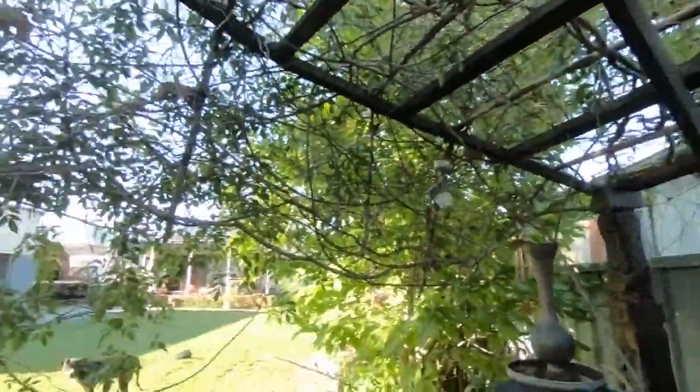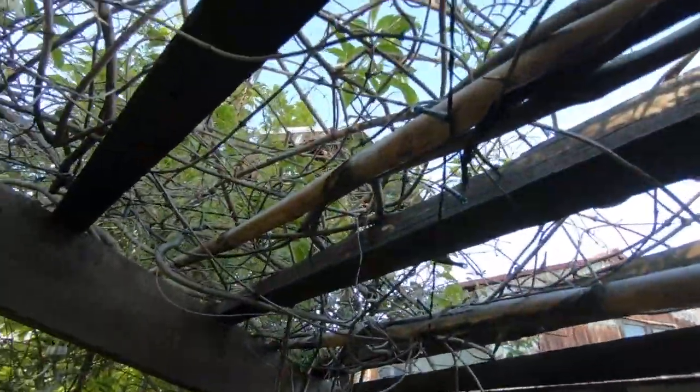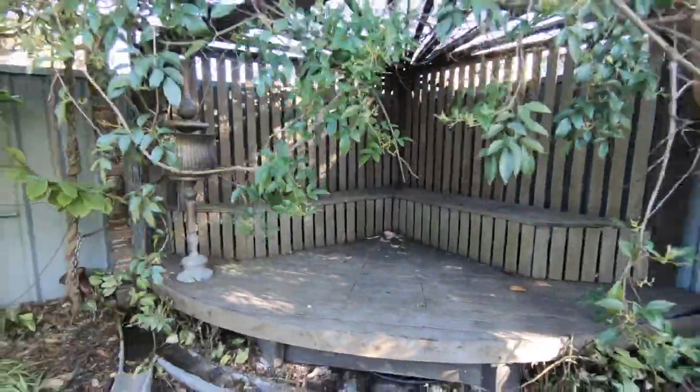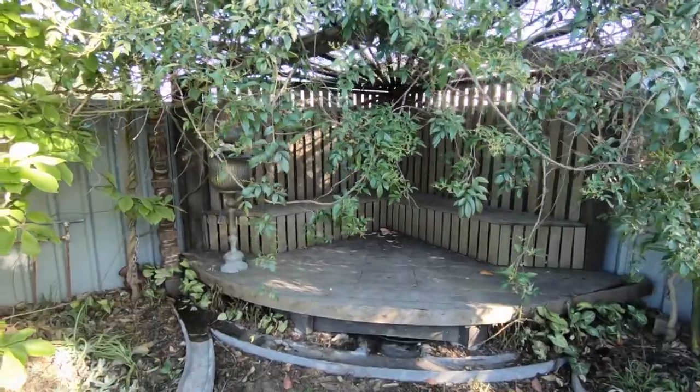Hey everyone, Josh here. Just doing a bit more detailed video on my water feature. So this is where it all starts, down in the little hut that I made. It's just something I built down in the corner of my yard, somewhere to come and hang out.